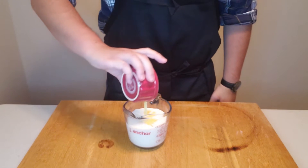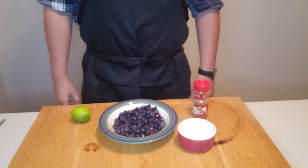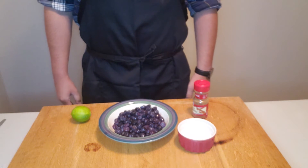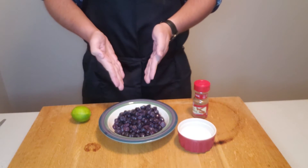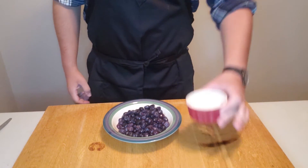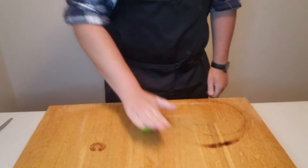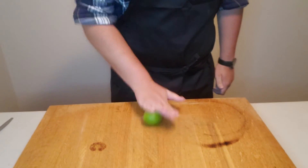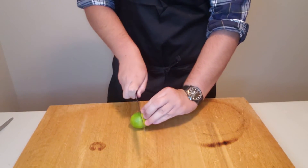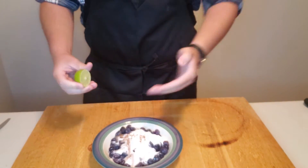We're going to make these pancakes a little bit different, so first we're going to macerate some blueberries. For that we are going to need blueberries, a third cup of sugar, a little bit of cinnamon, and the juice of a lime. Combine your sugar with your blueberries along with your cinnamon. Roll a lime on the table so you can get most of the juice out. Struggle to cut that with your sharpest knife, or what they should be.